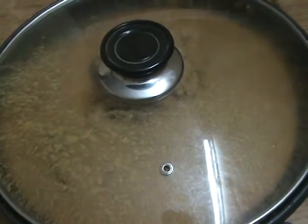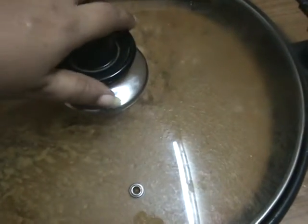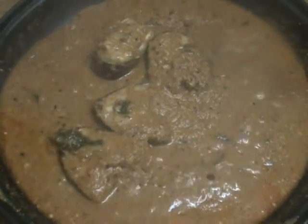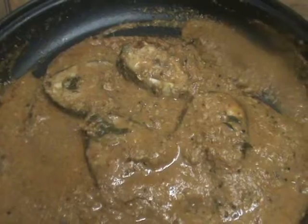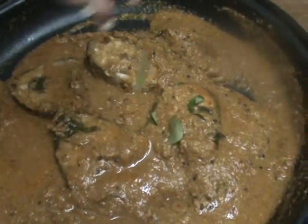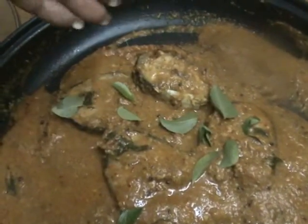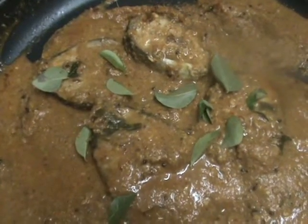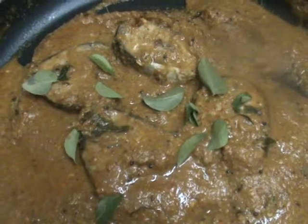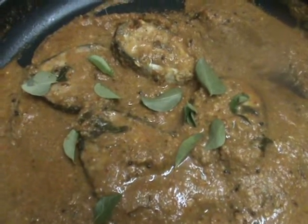After adding fish, the two minutes are over. Now open the lid — see, our fish curry is ready. Now turn up the stove. Finally, add some curry leaves and serve it.